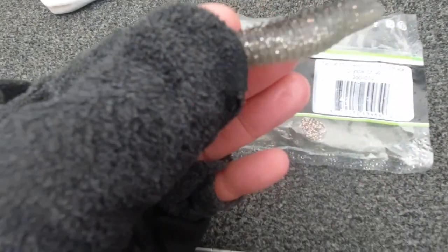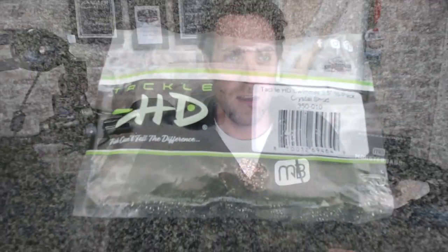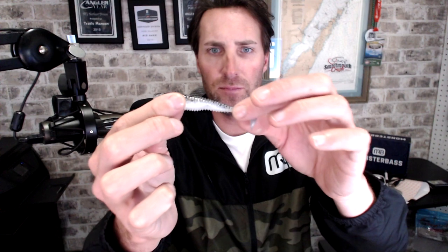Anytime you use a totally new bait that you've never used before and catch some pretty good smallmouth on it, that's a good day — I don't care who you are. It was a fun day, we caught a lot of fish on this bait dragging it along the bottom. Here's a closer look because I don't think I got great footage of it out on the water: it's three and a half inches, but it's designed a little differently than other swim baits on the market. If you look at the profile, it's narrow at the nose, then a wider body, and then it tapers back down to a boot tail.